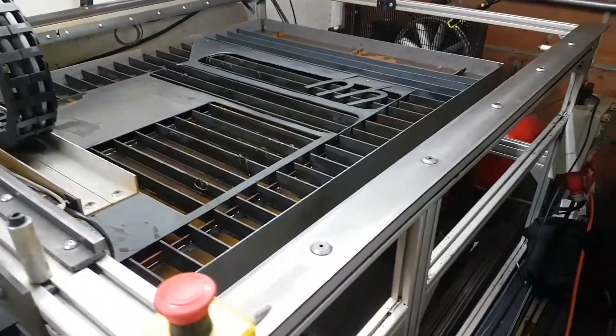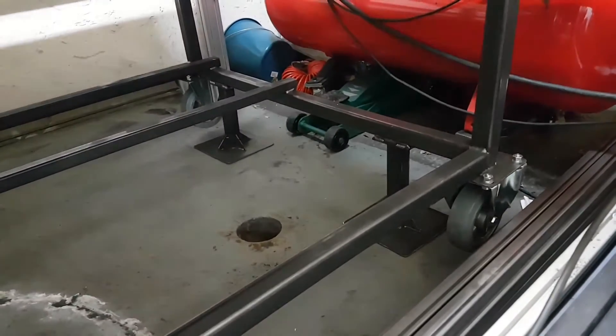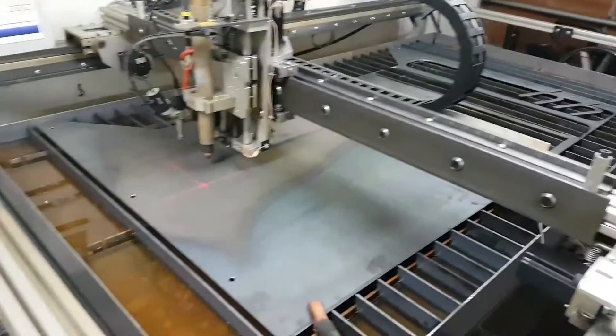My floor of the garage is not flat, so I had to put it on some jack stands. But the table is not too heavy, so whenever I need to roll it back out I just lift it off of there and roll it back out.